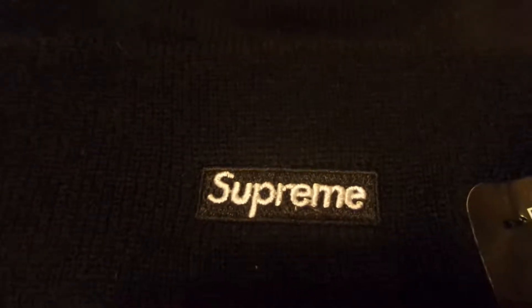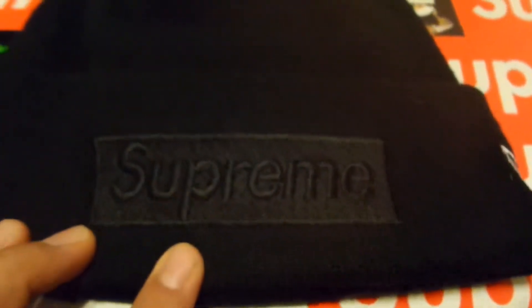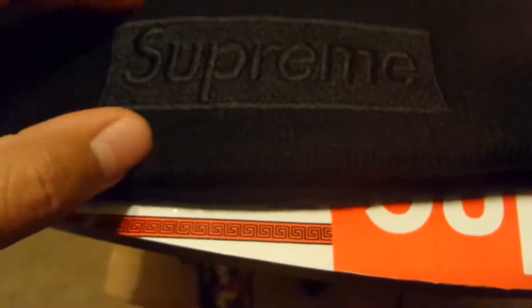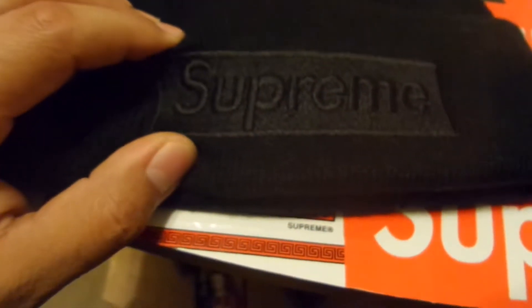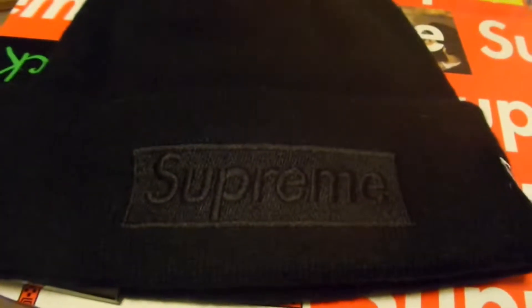As you can see, it has a little box logo patch right in the back. It's also a New Era product — it says 'New Era, Fly Your Own Flag' and it has a little barcode on the side. And then in the front you get that tonal box logo patch, which I'm going to say is a little bit smaller than the one on the hoodie, just a little bit though.